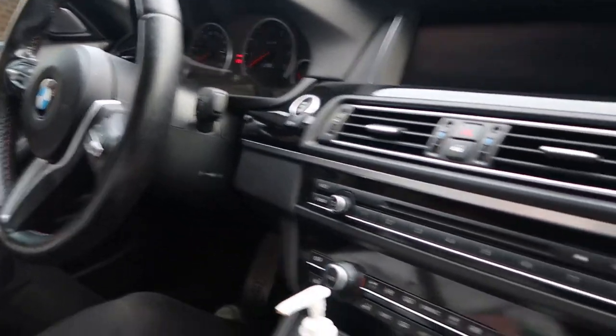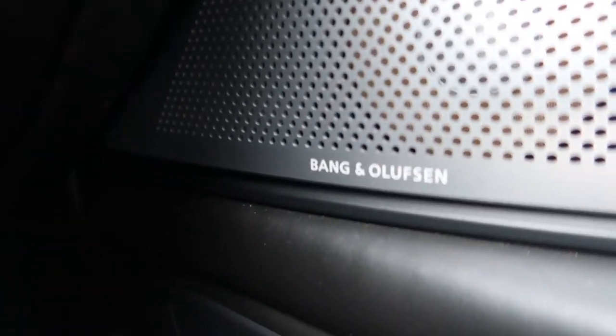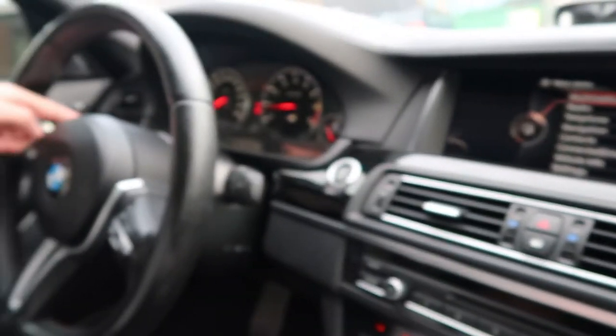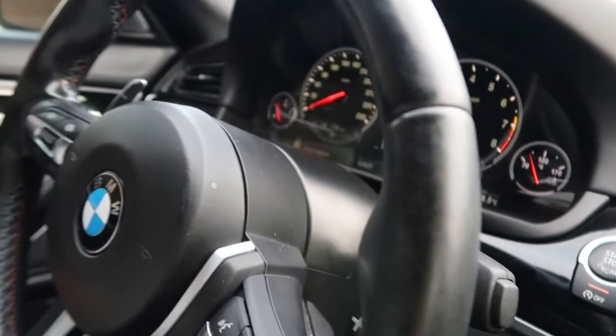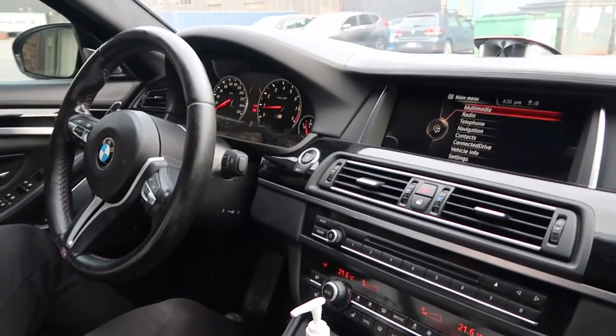It's got the upgraded sound system as well. The X5 had Harman Kardon and this one is Bang & Olufsen — quite a substantial upgrade. It's not that good on gas, as you can see — you're basically living at the gas station with this thing.